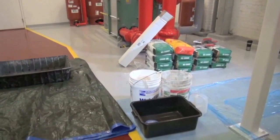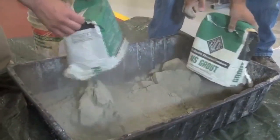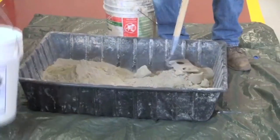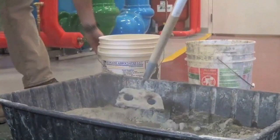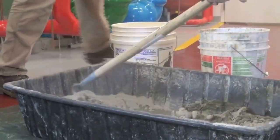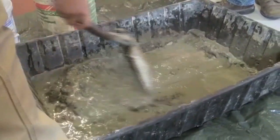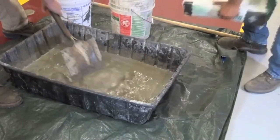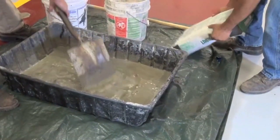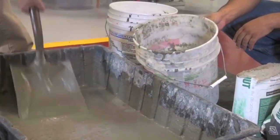Now we're ready to mix our grout. He's pouring in the non-shrink grout to be mixed. We recommend following the manufacturer's directions on how to mix based on the type of consistency — fluid or flowable mix. In this case, for grouting purposes, we're going to go with a flowable mix so that we can manipulate the grout within the base. Make sure you work all the air bubbles and the bigger, drier chunks of grout out.